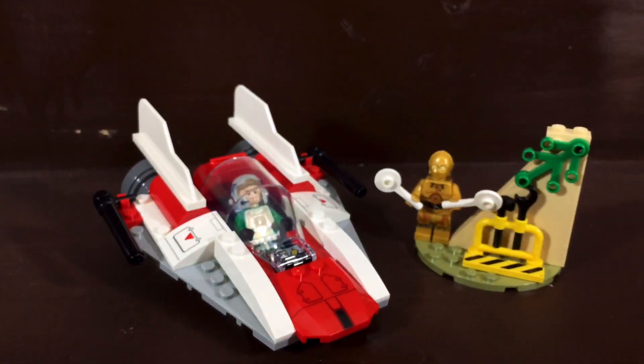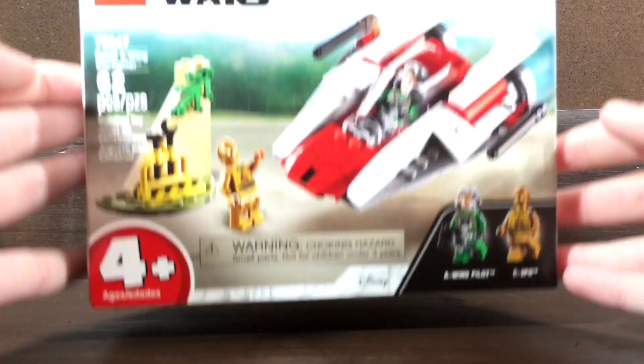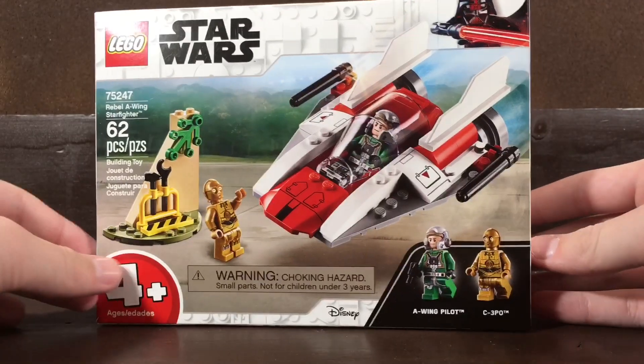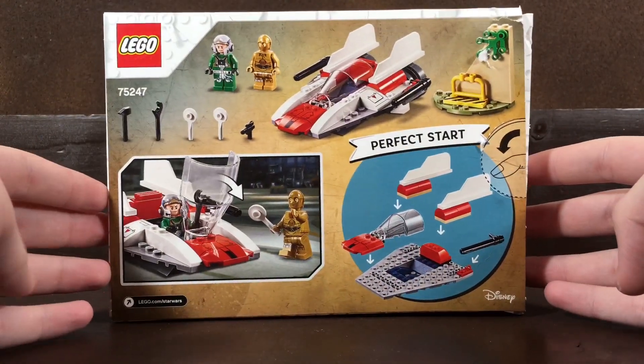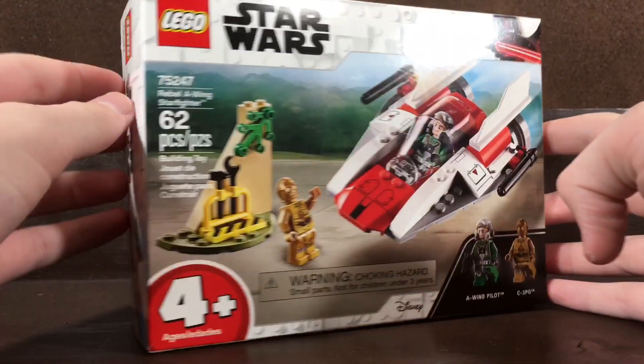Hello everybody, this is me Ethan here. Welcome back to another Lego set review. Today we'll be reviewing Lego Star Wars set 75247 Rebel A-Wing Starfighter. It contains 62 pieces and this is a four plus set. So let's go ahead and take a look at the minifigures.